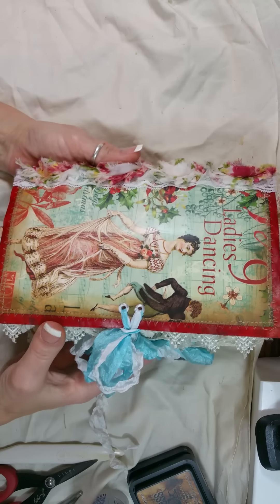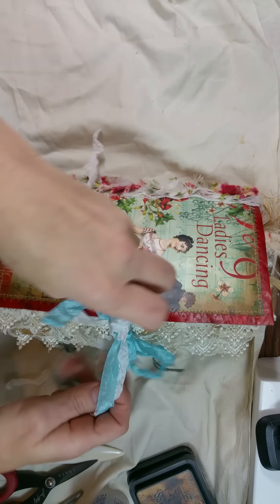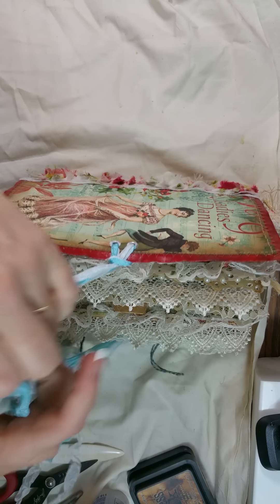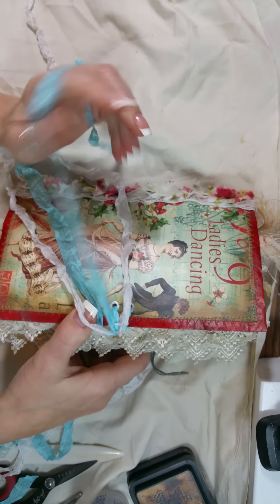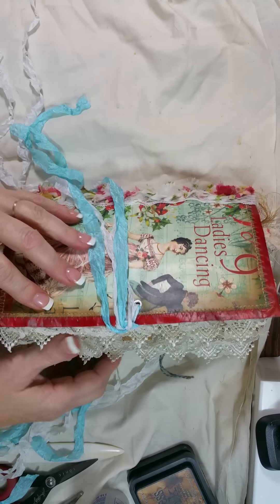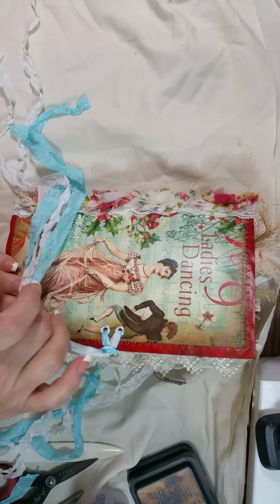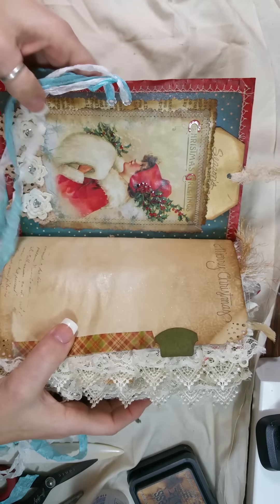Let's go inside — I have a lot of strings on here and I can never pull them. Okay, this is just one signature, one big fat signature, and hopefully I can keep it in frame because this book is kind of big. I just left the front because I love this image and just wanted it to be like that. On the inside I coffee-dyed all my paper.